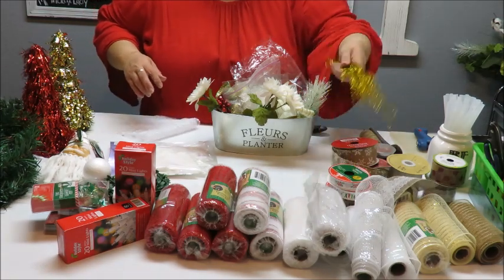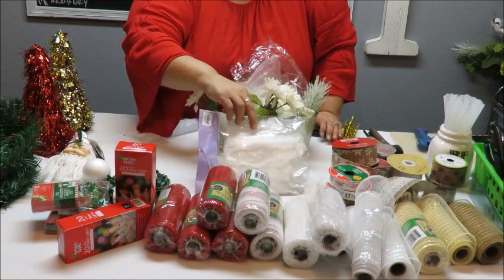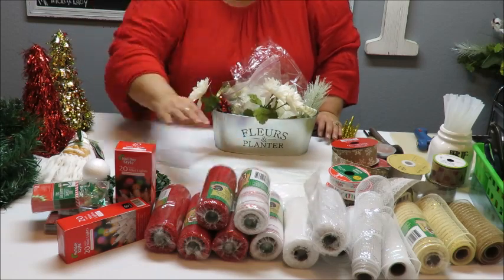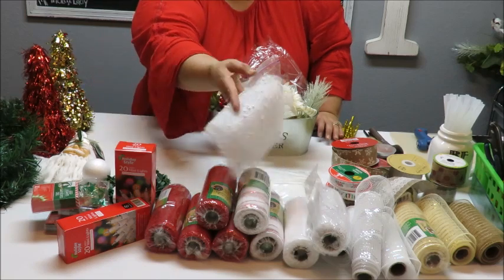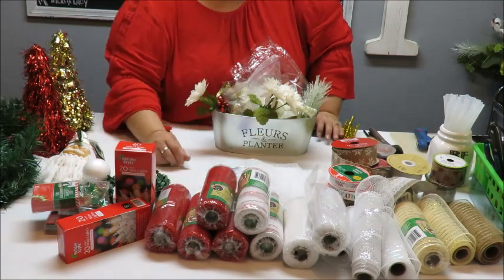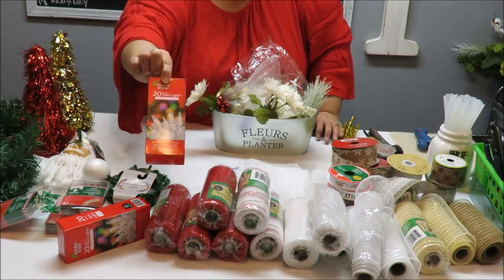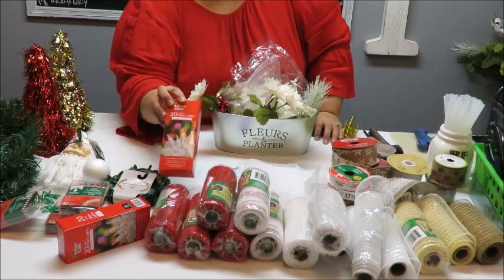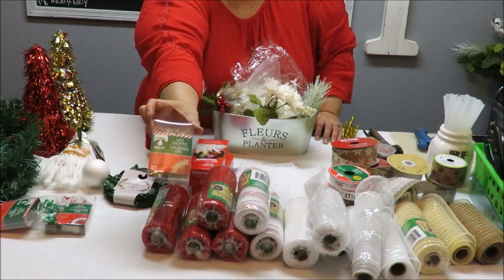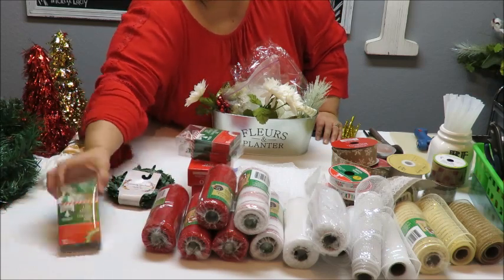I'm going to need some chenille stems, so I've got those ready, and I've got some feathers. You don't have to use feathers — I'm not sure if they have feathers at the Dollar Tree, but these were only a dollar from a craft store. We can just use mesh to create the wings instead. I'm going to use some lights: two packages of 20-count lights from Dollar General, plus I found these LED ones from the Dollar Tree — 10 lights each, with little candy canes, Santas, and Christmas trees on them.